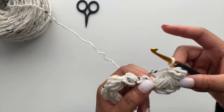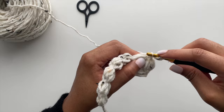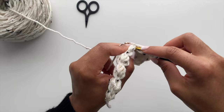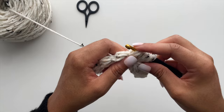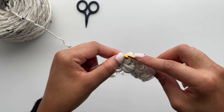You can start to see our petals forming. We will continue working the Jasmine stitch down our foundation row. I'll do this off camera and come back until I get to the very last stitch to show you how to end off your row.